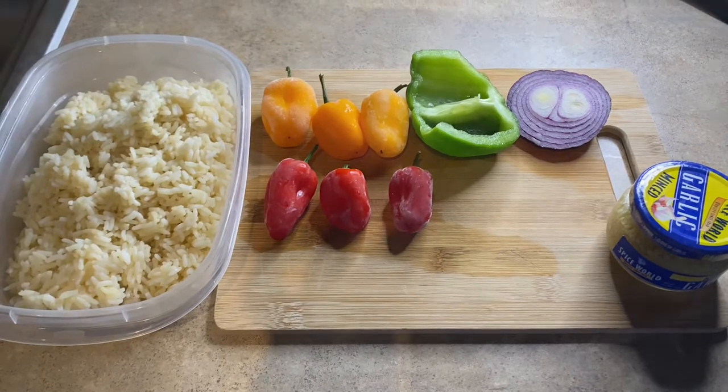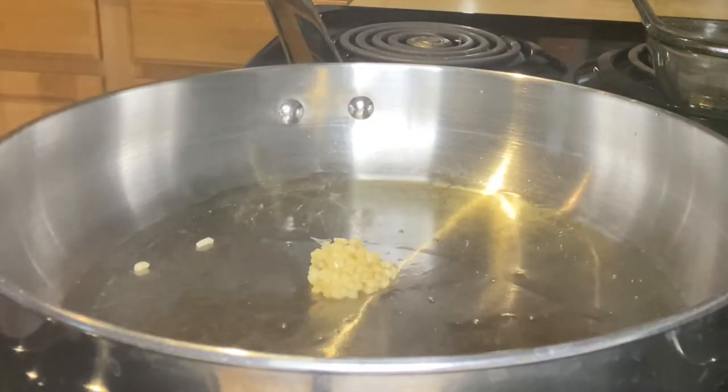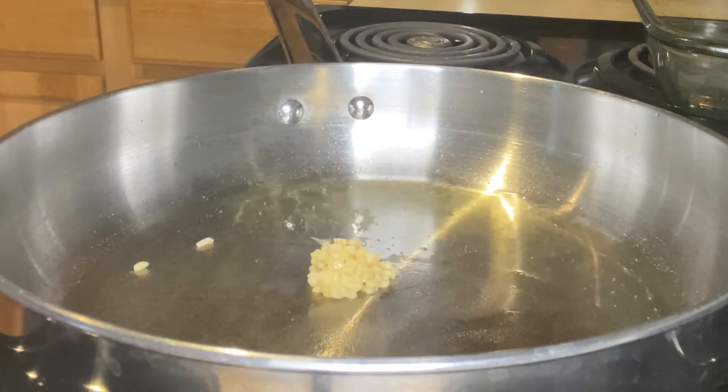We're going to cut all of the bell peppers and onions, and then in a large frying pan we're going to add some oil, then your garlic and your onion.